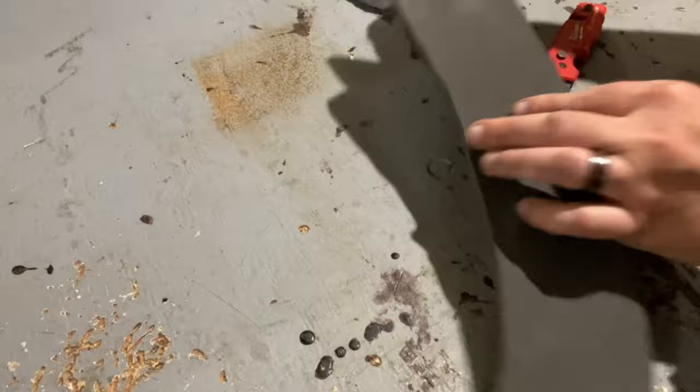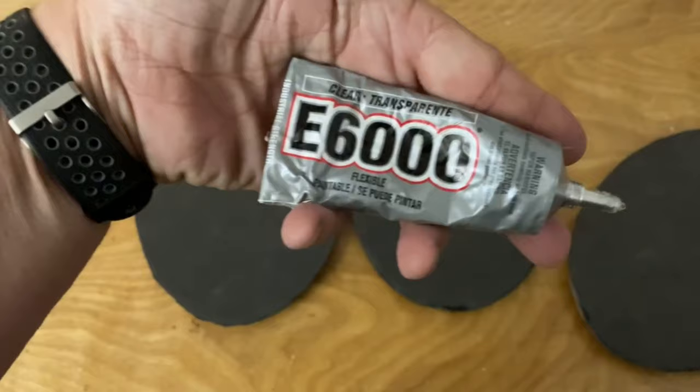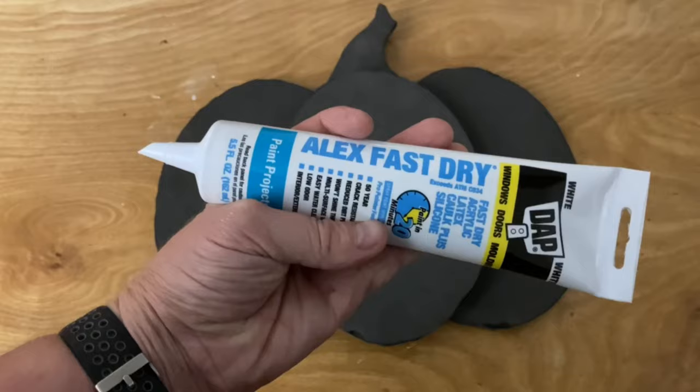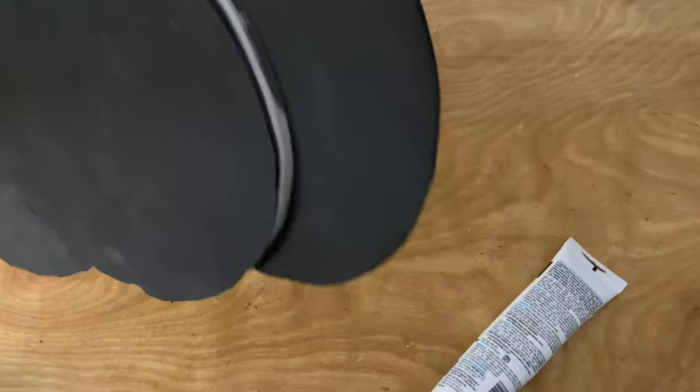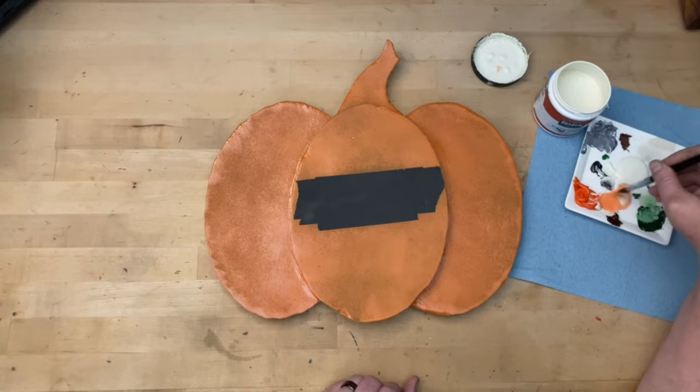All our foam pieces are cut out and it took less than five minutes. Now it's time for assembly. I couldn't use hot glue on the foam, so I used E6000 to assemble all the foam pieces. I used some caulk on the seams just to give it a little smoother look. Regular paint doesn't work so well directly on the foam, so I put a primer coat of Plasti-Dip. You can pick this up at any local hardware store for about the same price as regular spray paint.